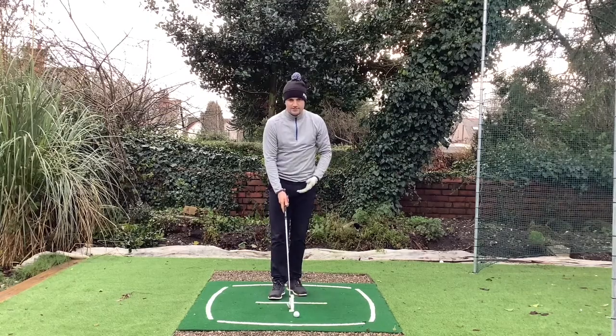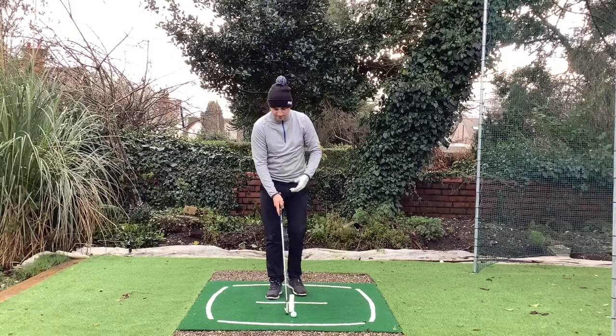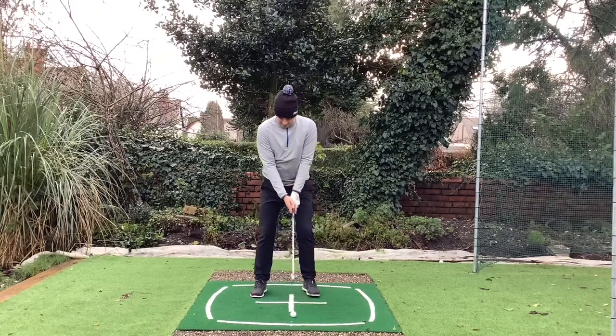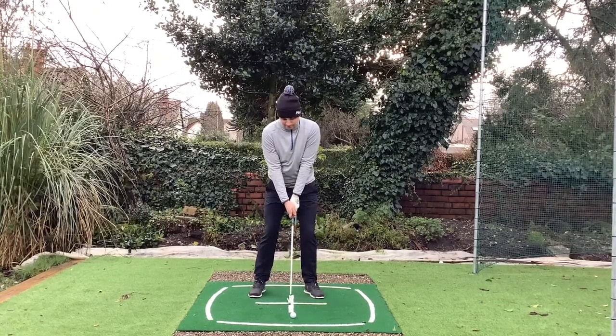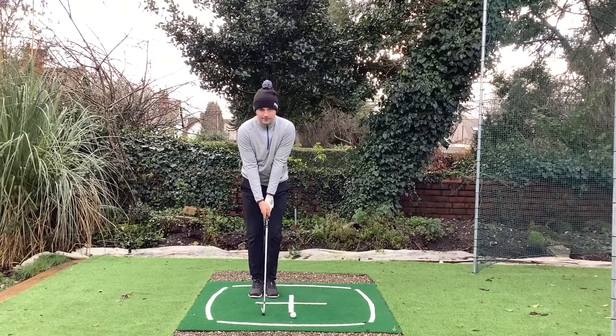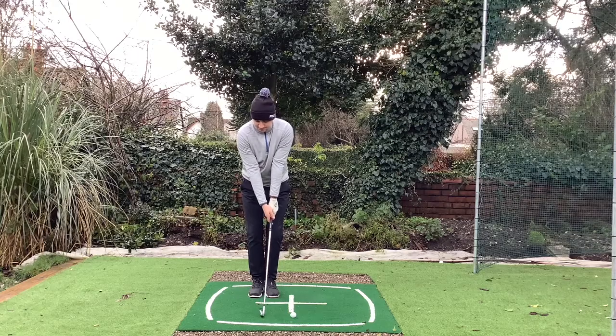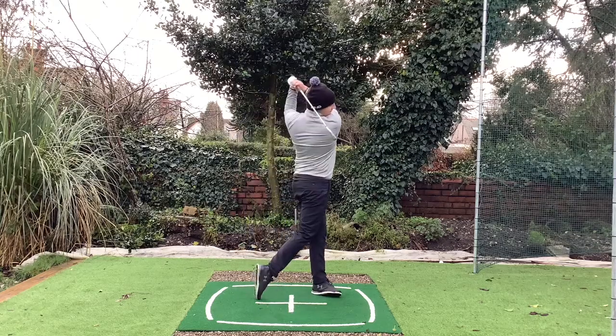You can do this when you're practicing on the driving range. It's pretty simple — do it without a ball, do it with a ball. All we're going to do is take our neutral setup as we normally do. Then we're going to step back level with our right foot, our trail foot. And from this position, we're going to swing up and transfer the weight through.